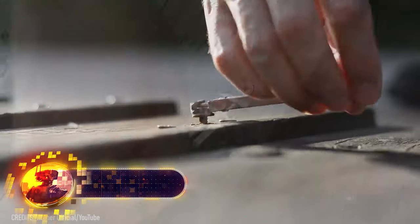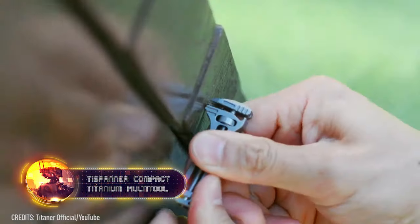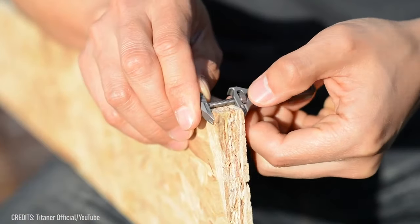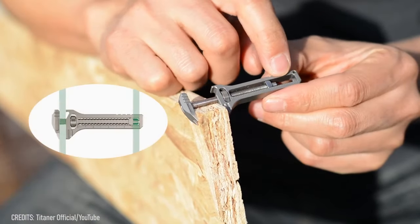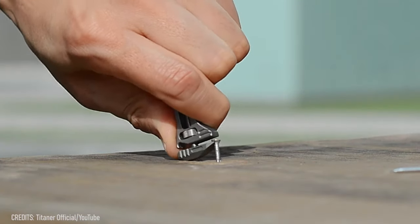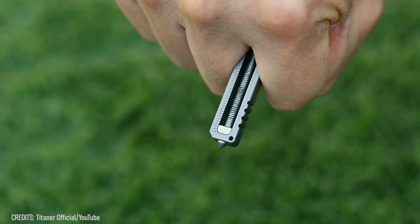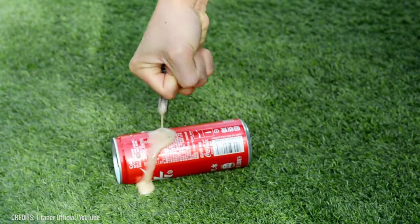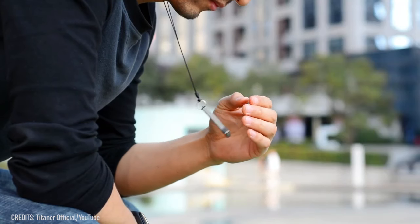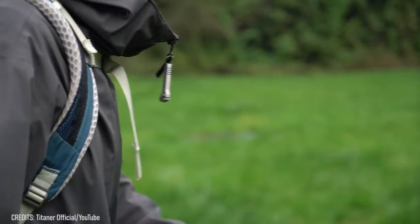Don't you hate it when you come across an unexpected snag in your work, only to realize that the tool you need is back at home? Just start carrying the miniature adjustable tight spanner wrench and that won't be a problem anymore. It can be used to tighten nuts and bolts of various sizes, pull out protruding nails, open beer bottles, unbox packages, and even serve as a self-defense weapon in dangerous situations. Hang this little guy on your keychain — its $75 price tag is for you to decide if it's worth it.